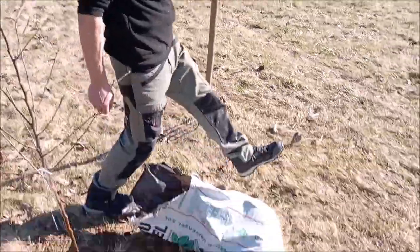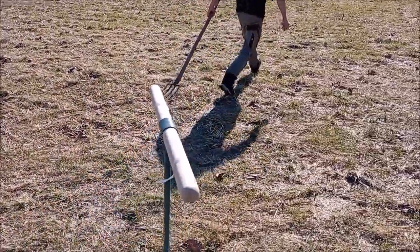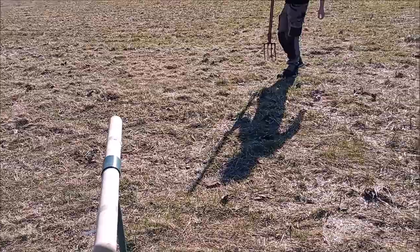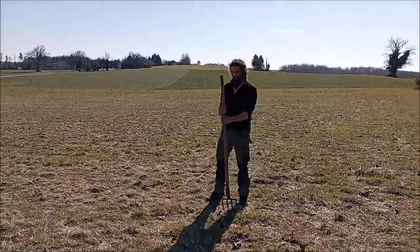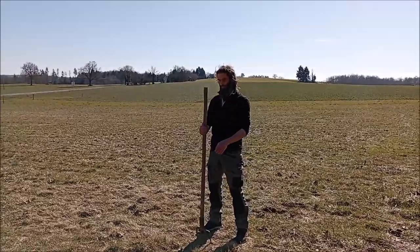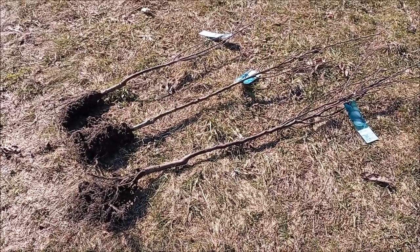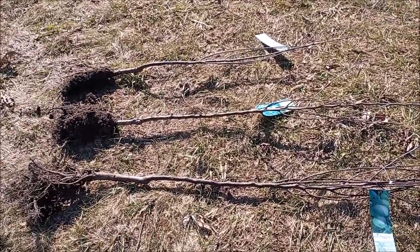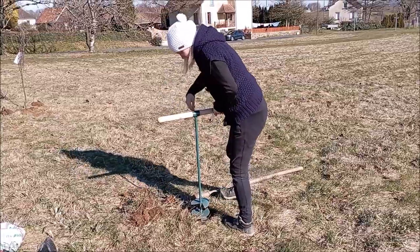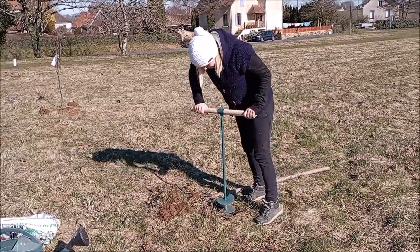We spaced the trees out approximately five meters apart and these trees were actually given to us by our friend, who was also our neighbour when we rented beforehand. She's from England and she brought them over from England for us. It was such a real pleasure to start our orchard off with these lovely little trees that she brought over. We really appreciated that.